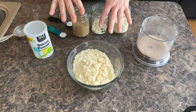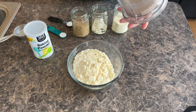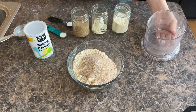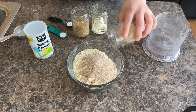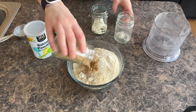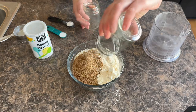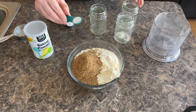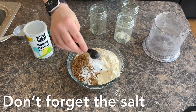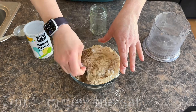Then we're going to mix together all of our dry ingredients. We have one and a half cups of almond flour, a third of a cup of psyllium husk that's been ground a little more, a half a cup of coconut flour, a half a cup of flax seed, one scoop of protein powder, a half a teaspoon of baking powder, and one teaspoon of baking soda. We're going to stir this all together and then mix together our wet ingredients.